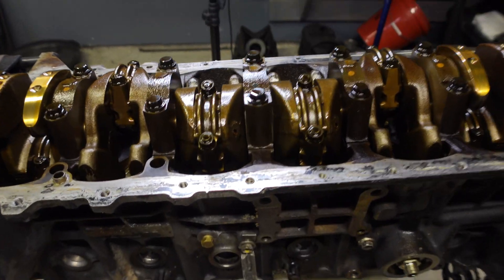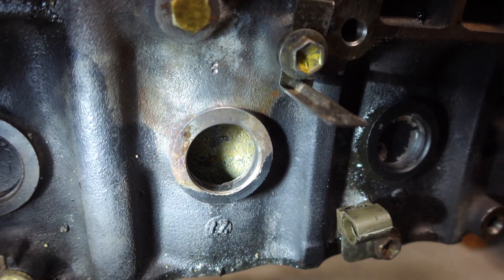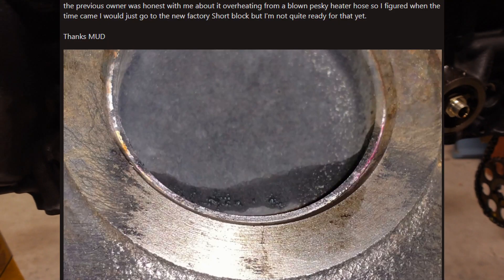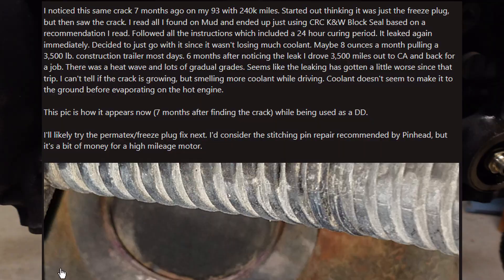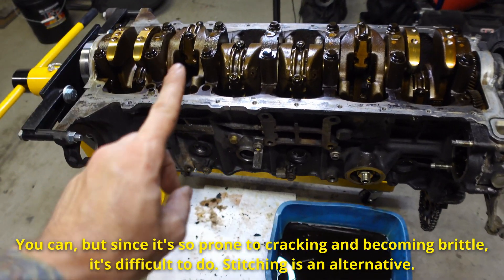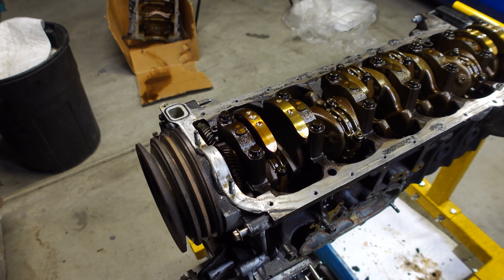Another thing I wanted to talk about before moving forward is this crack in the block. You can't really see it on camera, but I'll show you what it looks like under a macro lens right now. This is apparently very common on early 1FZs but can happen to all 1FZs according to the forum IH8MUD. There's an ongoing forum thread with a ton of people who have the same issue, same spot — it's at 12 o'clock right now but would be at 6 o'clock if the block were flipped right side up — all on the same freeze plug next to the block drain. You can't weld cast iron, so the one way to fix it is stitching pins, and that's what I'm going to try to have the machine shop do as they're decking the block and resurfacing the head.